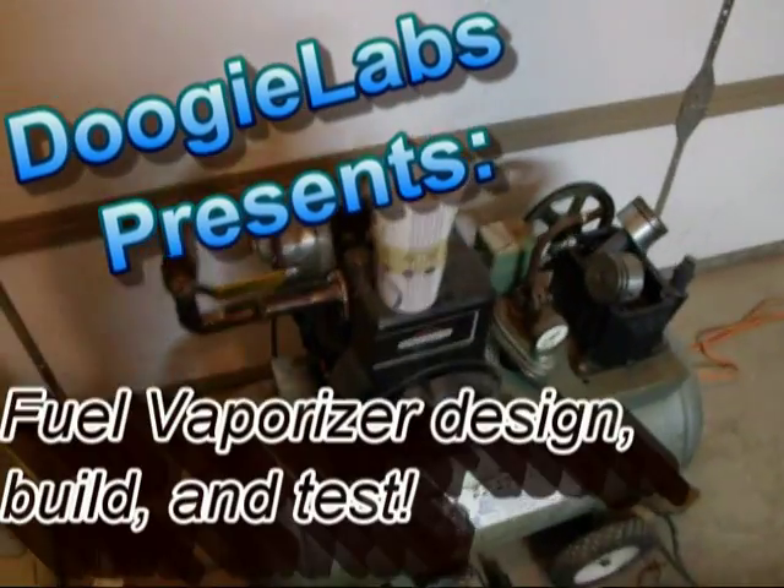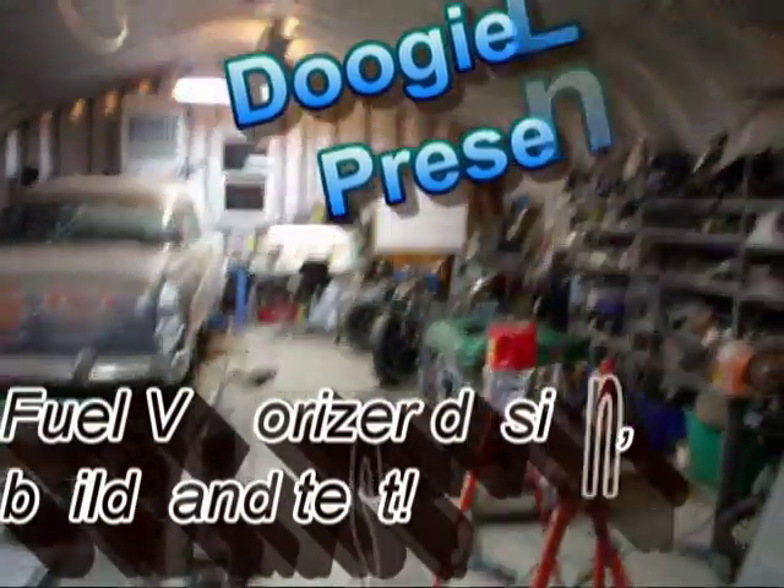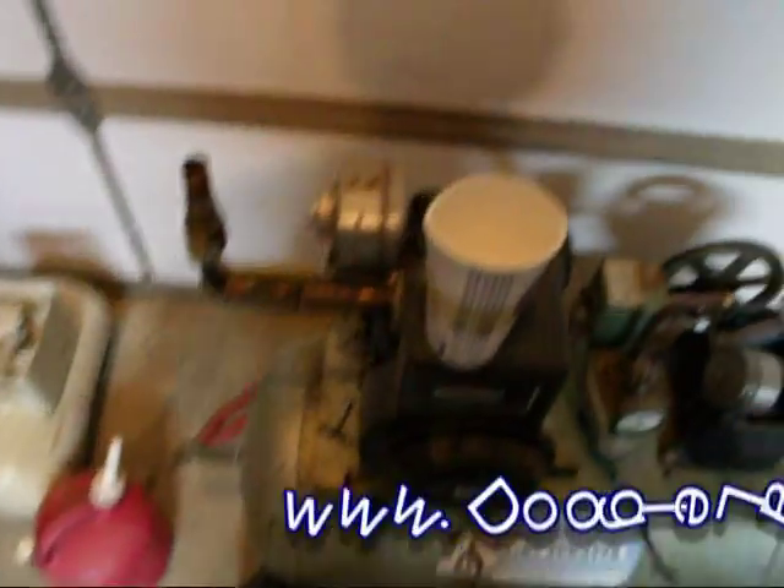What up everyone, it's Doogie. I am finally here at the shop working on getting some stuff done. Actually today is related to this engine here.